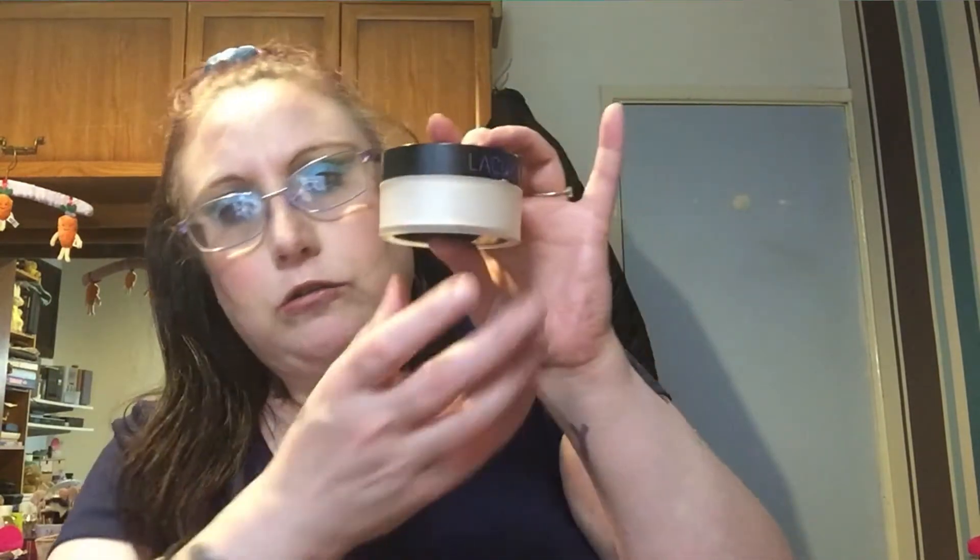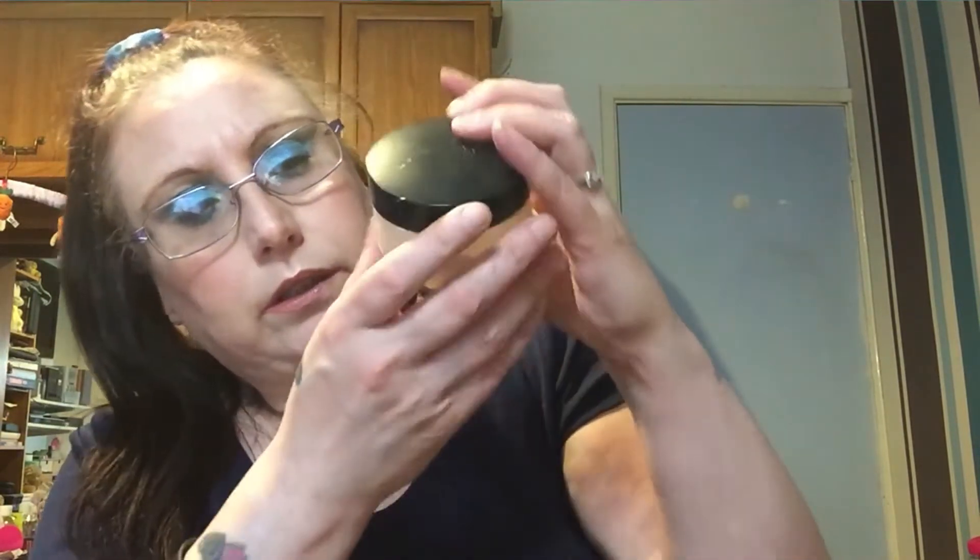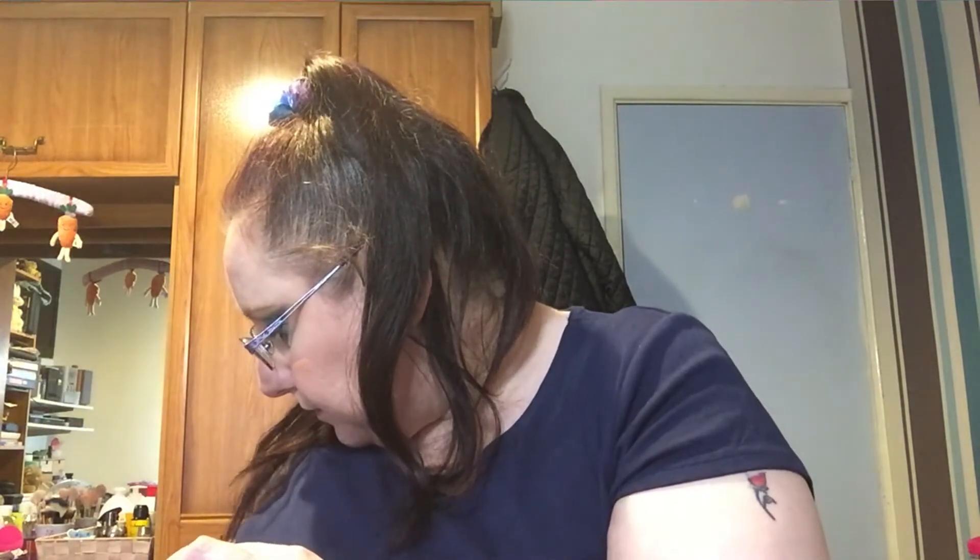I'm still using the Laura Mercier loose powder — as you can see it's going down nicely. I've also been enjoying this banana powder for setting my lids, so I'm still going in with that. And I always love this lipstick — it keeps going down but I have a backup, so all is fine there.